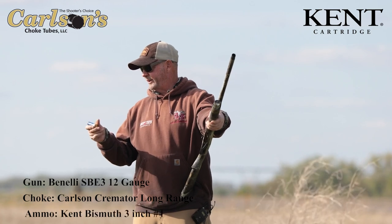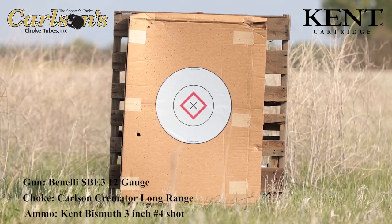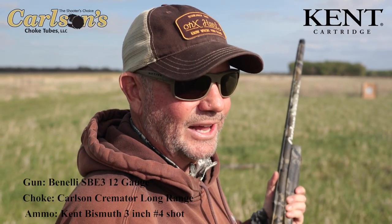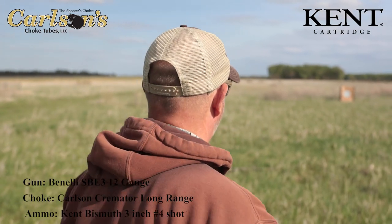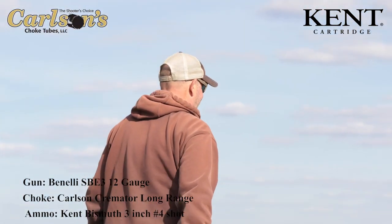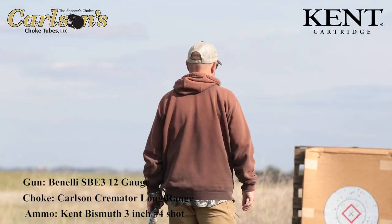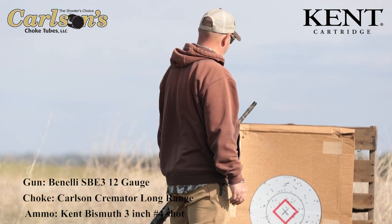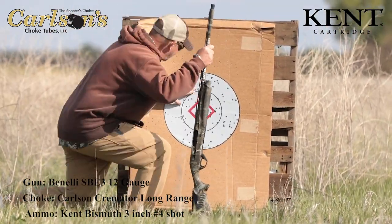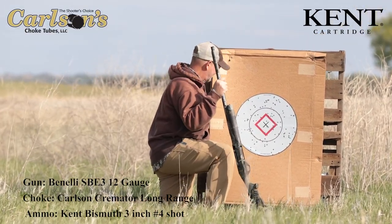Now this is number four bismuth. I think this is gonna be a duck-killing load — we're gonna give it a go. That's a lot of pellets at 40 yards. When you can see them from 40 yards, there'd be feathers in the air. That looks good. Wow — that's number four bismuth, 40 yards with the Carlson long-range tube. That is impressive. I'm too lazy to count them, but there's a pile of pellets in there. Once again, that's a dead bird.